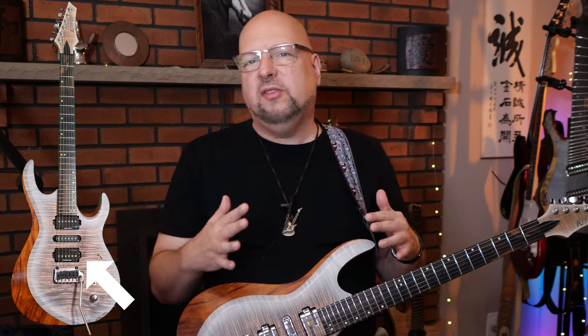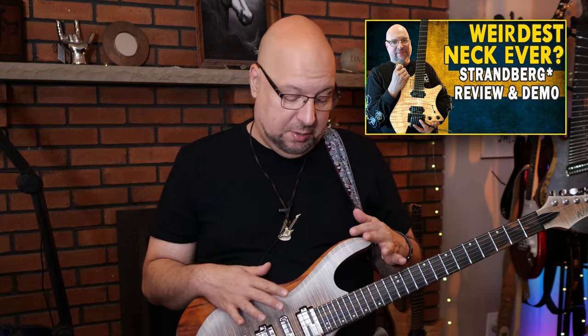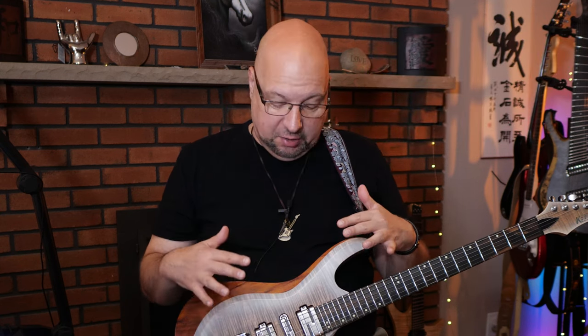First I got Seymour Duncan Hot Rails put in it and I wasn't quite satisfied with that, so then I ended up with these Lace pickups, which are the same ones I have in my Strandberg guitar and I love them in that, so I wanted to try them on this. When I had the techs put those in I had this crazy notion and told them that I want every possible sound and voicing and combination out of these three pickups. It's a bit ridiculous.